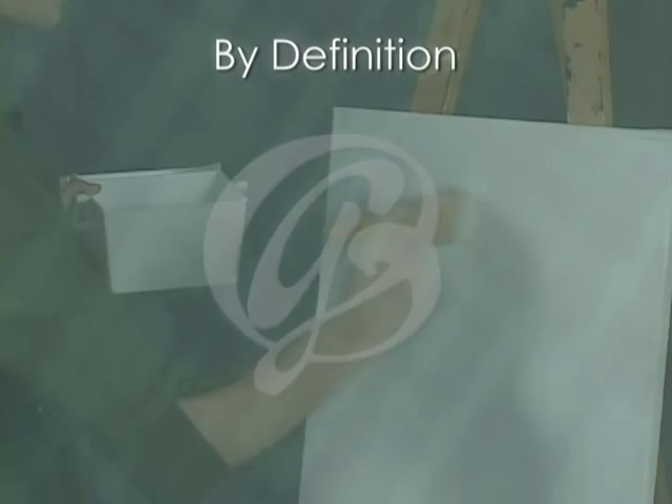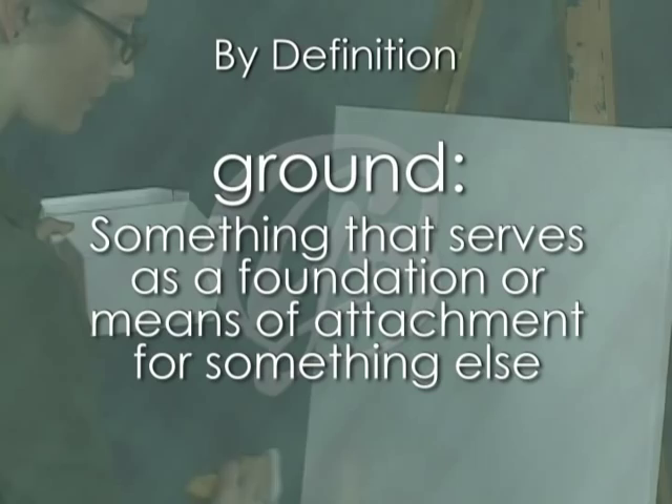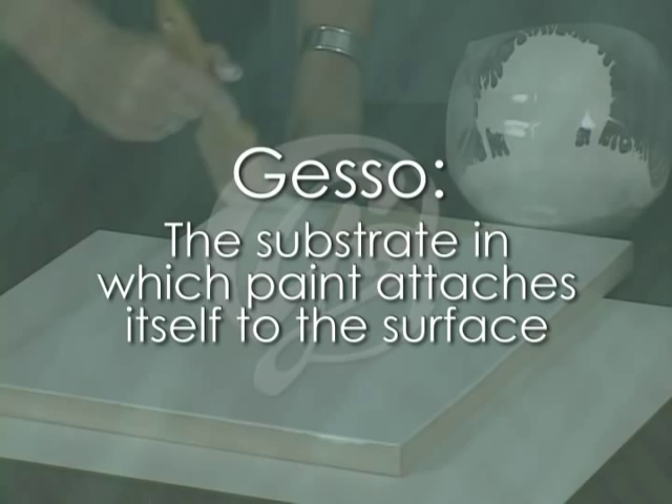By definition, a ground is something that serves as a foundation or means of attachment for something else. Therefore, the ground, or gesso, is the substrate in which paint attaches itself to the surface. Gesso is one of the most commonly used grounds to prepare a painting surface.